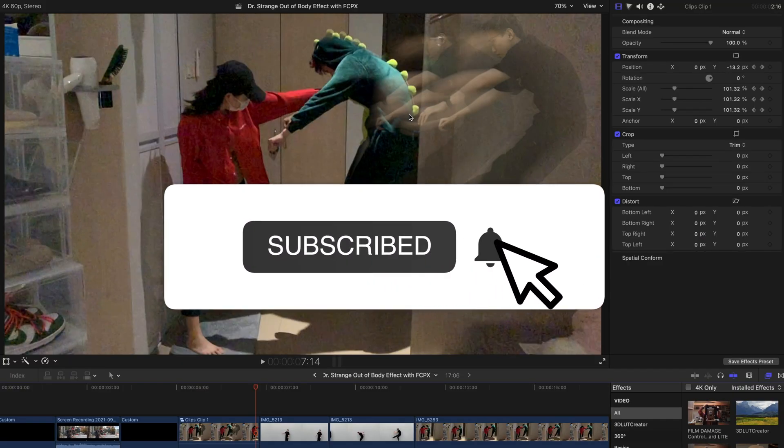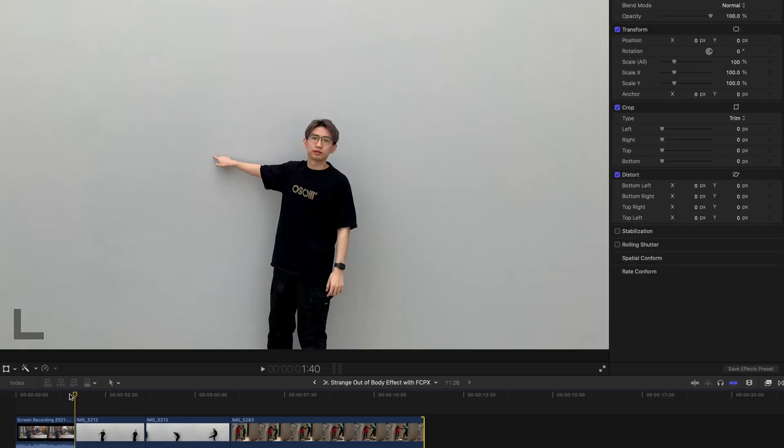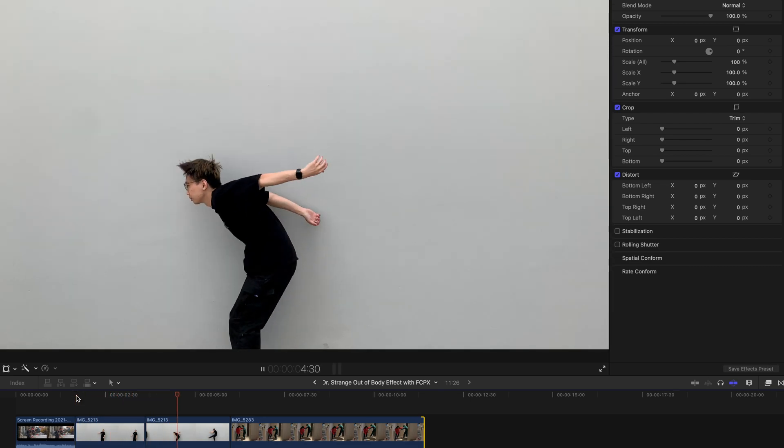Please remember to subscribe to my channel and like this video — your support is my biggest motivation. First of all, you have to film a few clips. Film the first clip with the background as plain as possible and jump — that's the first clip that you want.